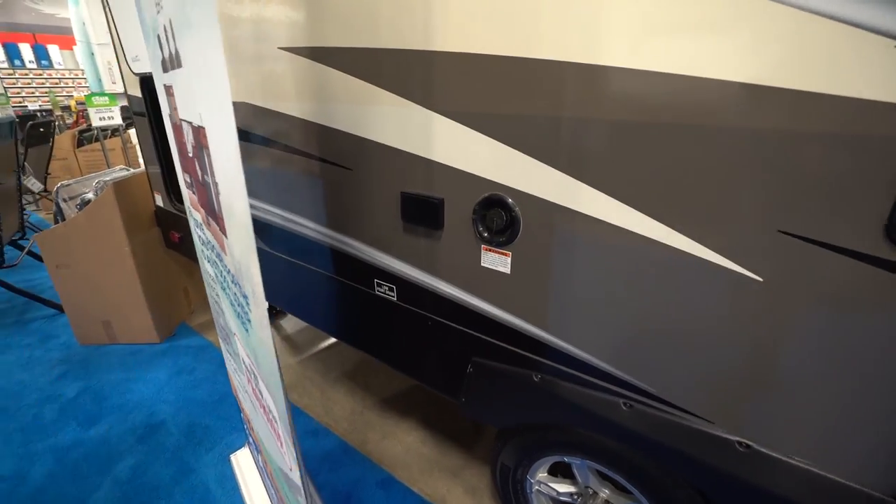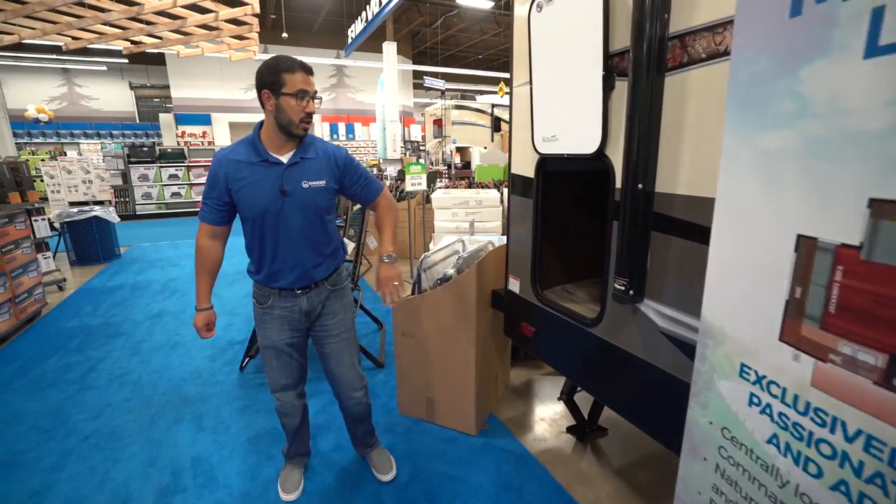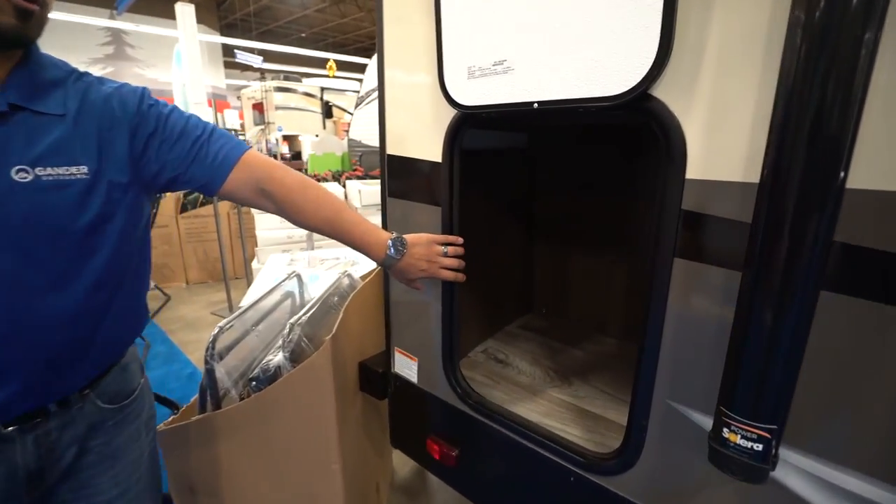You'll also see right there you have an electrical outlet — if you need to plug anything in while you're outside, that's the spot to do it. Not only do you have that big pass-through, but this particular floor plan also has this big storage right back here.